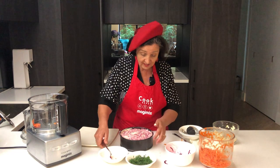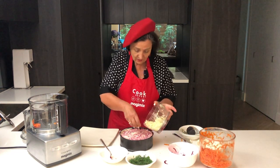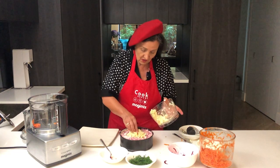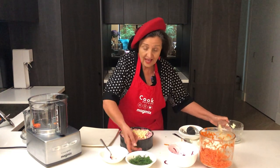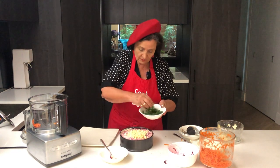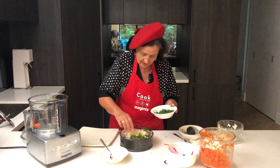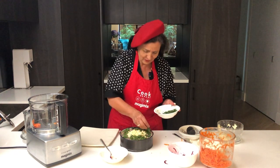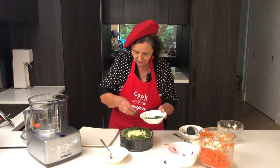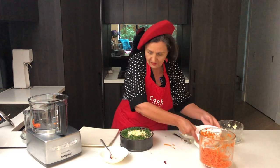And now we decorate it. I'm decorating it by putting some of the egg right in the middle — a nice pile of egg there. And some dill — I'm going to pop some dill around the outside. Dill always adds a beautiful flavour but it also looks great.